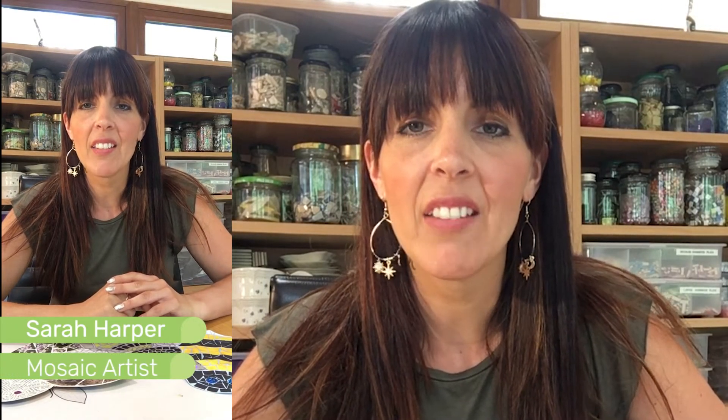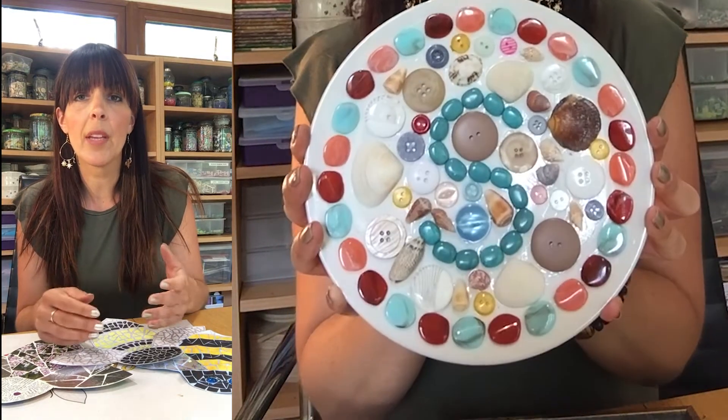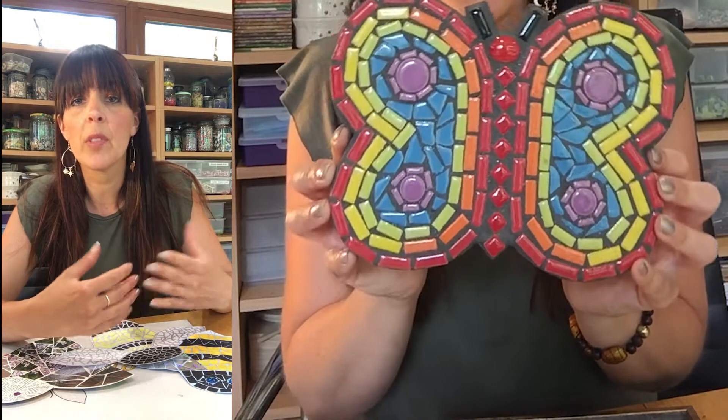Hi, my name is Sarah Harper and I'm a mosaic artist running Honey Mosaics. For those of you that don't know what a mosaic is, it's a picture made up of lots of tiny tiles — typically glass, stone, and ceramic — a real mix of creativity and texture and color.